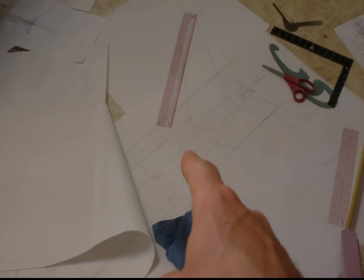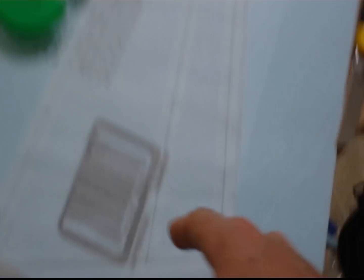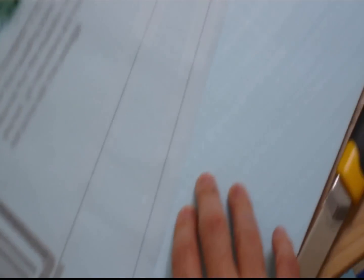A piece of tracing paper from the hand-drawn plans is placed over the Dow blue foam right here. You take tape and run it over the lines so when you draw over with the pen you don't rip the tracing paper.